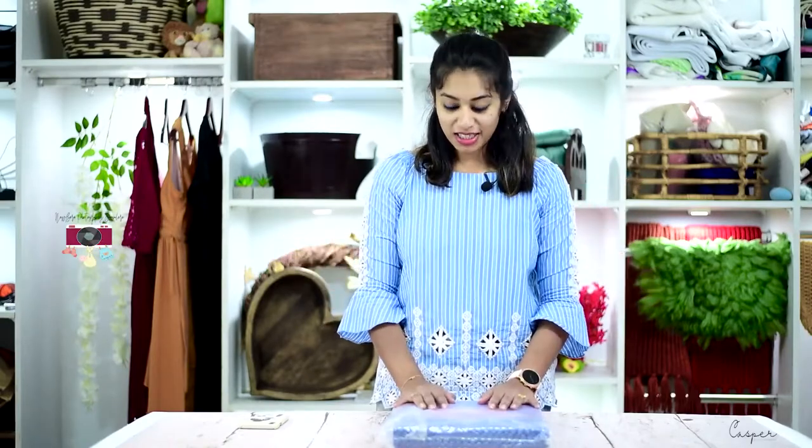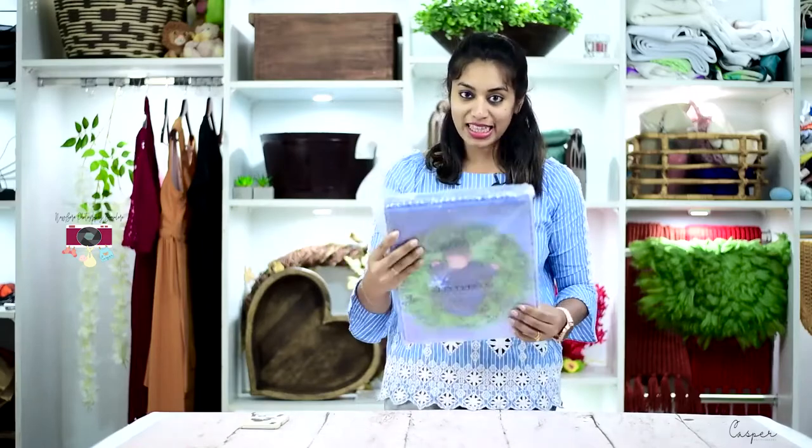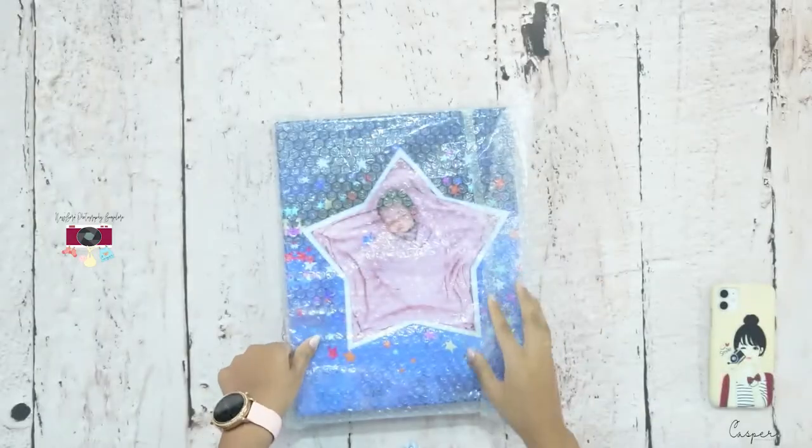Hi guys, welcome back to my channel. Today I am here with another beautiful album. Look, that is how it looks. Let's quickly do the unboxing. I have got it printed with Canvara again.